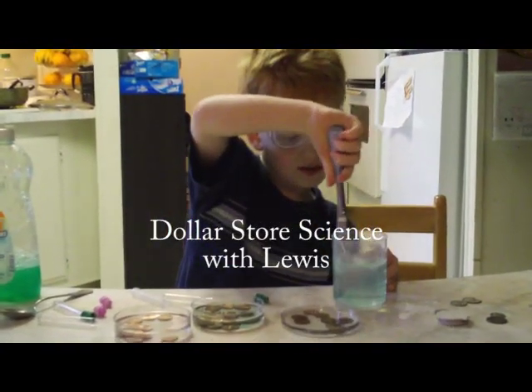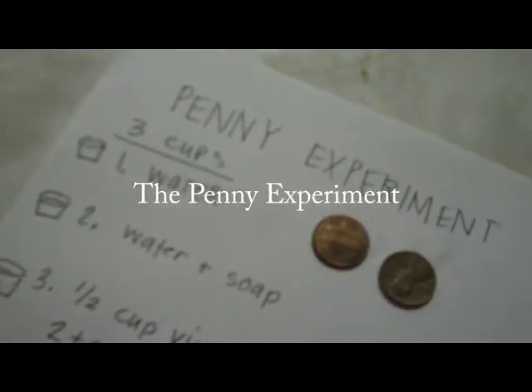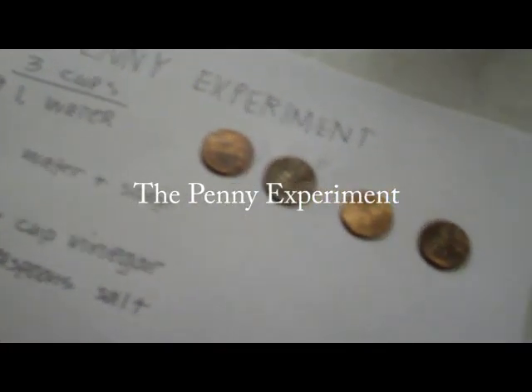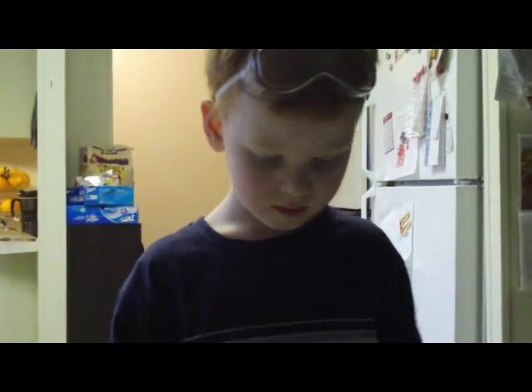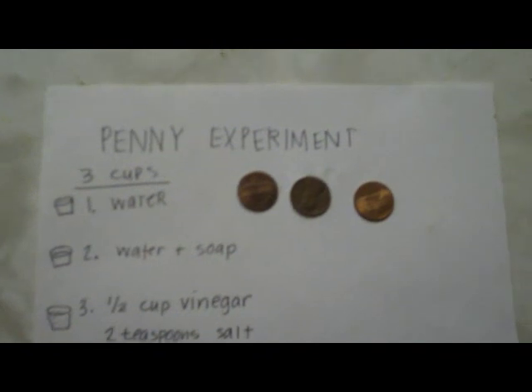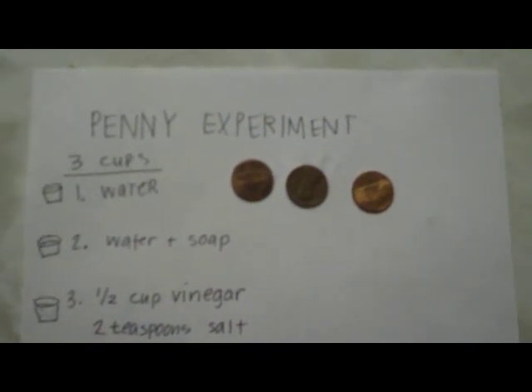Welcome to Dollar Store Science with Lily. So start out and tell me why we're doing the experiment. For fun? We're doing a penny cleaning experiment.